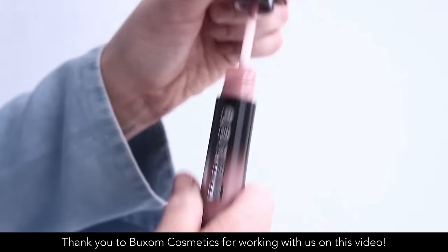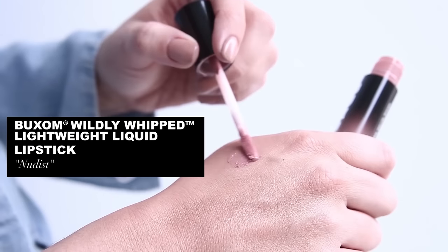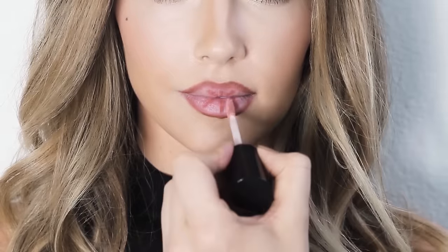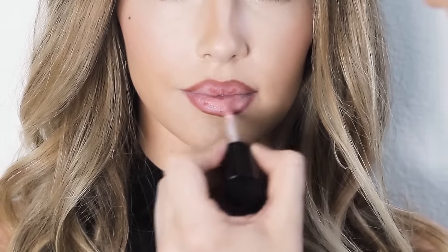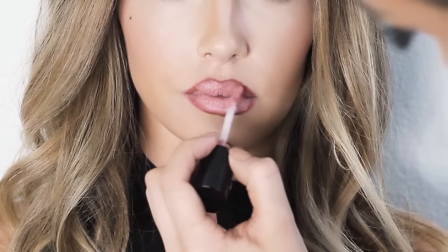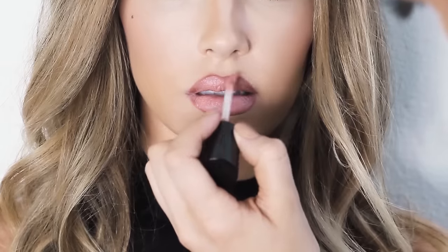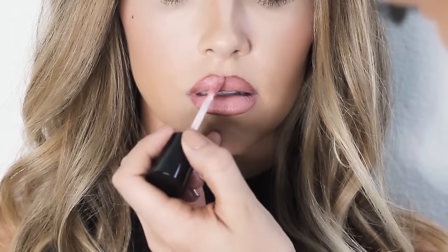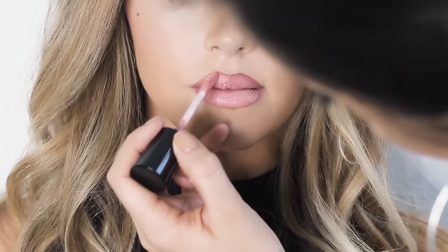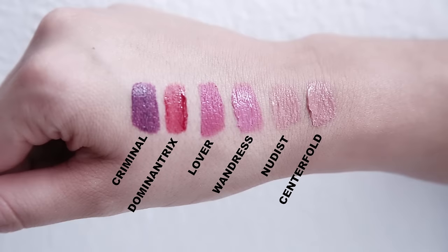To fill the lips with color, I'm going to be using a new product by Buxom called Wildly Whipped Lightweight Liquid Lipstick in the shade Nudist. This is a really great choice when you want your lips to look bigger because it's actually a plumping lipstick. It has a soft matte finish and a really light whip texture. It's made with shea butter, so it leaves your lips feeling so soft, smooth, and essentially really plumped. This lipstick comes in 12 different beautiful shades.